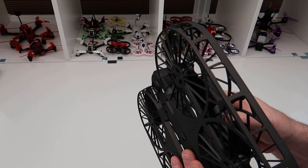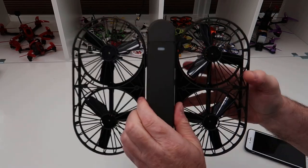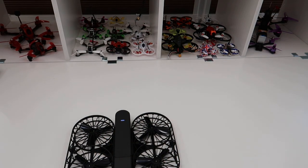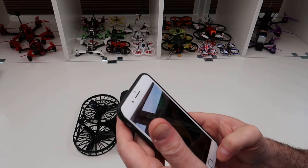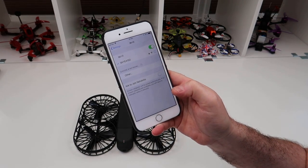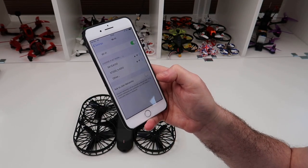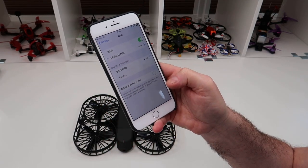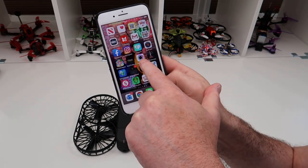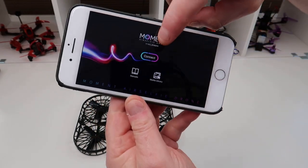Let's connect to the app and I'll show you it working. Turn it on — the light indicator is actually the power button as well. You hold it in for 4 seconds and it will power up, and as soon as it's lit it will power up the ESCs, even when it's in your hand, which is a decent feature. Go into Wi-Fi and select — I can't remember what it's called, something like XT — there you go, XT 200. The app we need is the Moment Drone app from SIM2, available on iOS and Android.